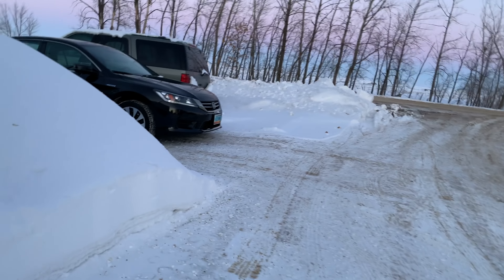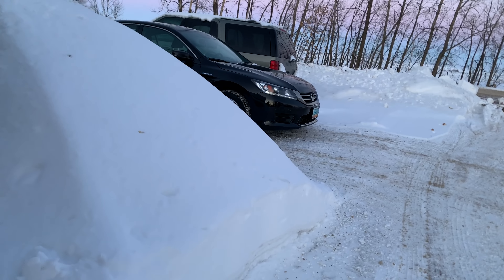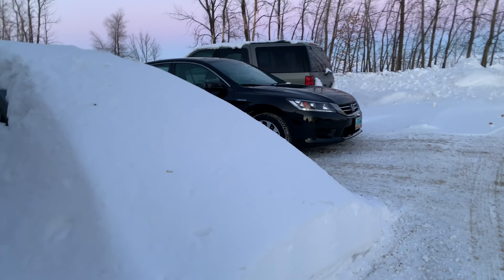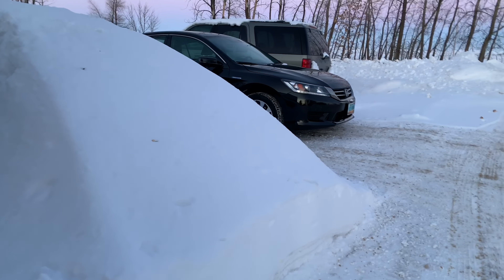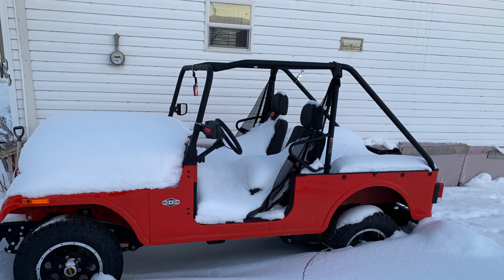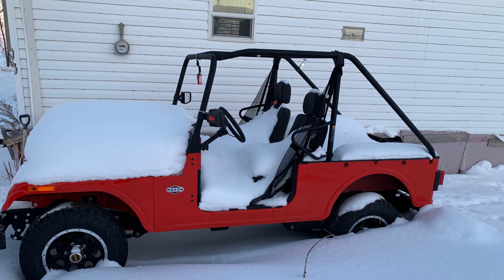That's how much snow we had — see that vehicle buried there on the left? That's a Toyota Prius, totally buried under the snow. Hopefully before long all of that will be gone, it's gonna be warm again, and we'll be able to take the Roxor out on the road, take it to the lake, and get more videos. Thanks for watching, don't forget to subscribe, and see you on the next one!